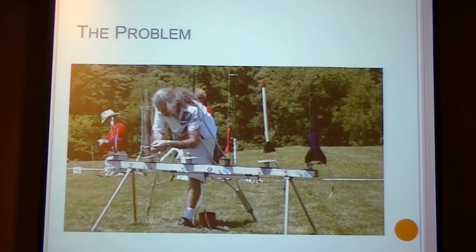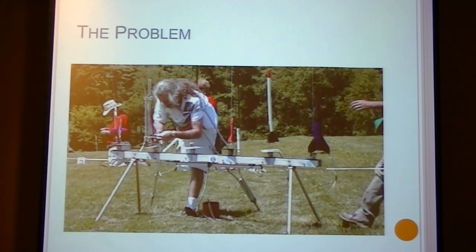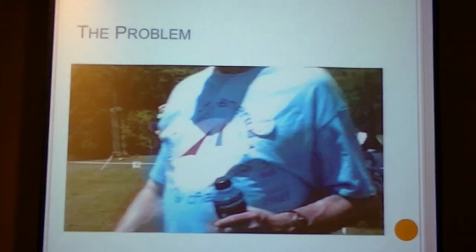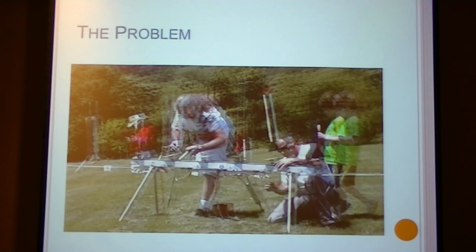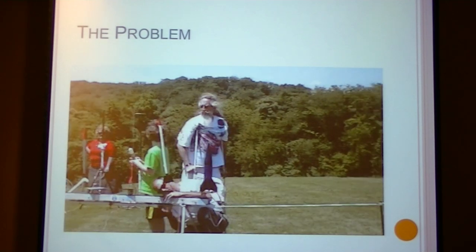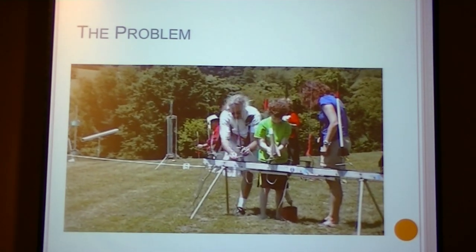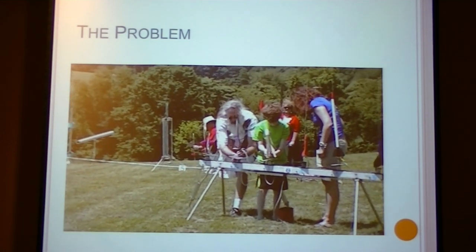In this video you see Scott, who was at NARAM this past year. NARAM was held in Anaheim, and as you can see, he's kind of struggling with the launch pad. Although he didn't have a hard time putting it on the rod per se, he did have a hard time adjusting the launch pad in order to make his flight more competitive. Here you can see him fiddling with the equipment, trying to adjust the pad to get a better flight.